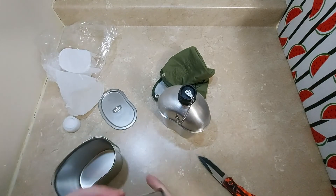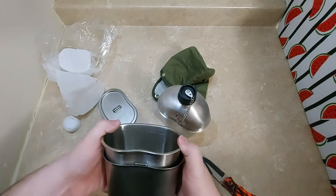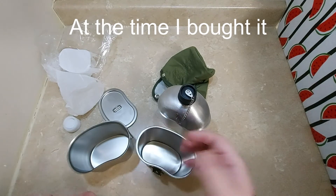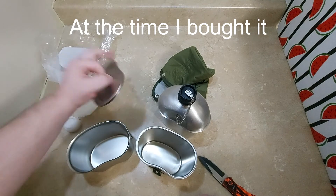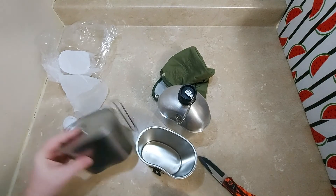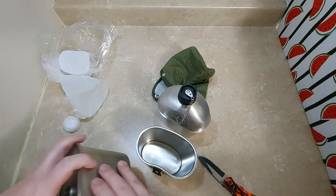I could get the lid separately for $20 plus another $15 for shipping from the States, or I could get this one for $23 and free shipping. So it was a little more cost effective to get it that way.